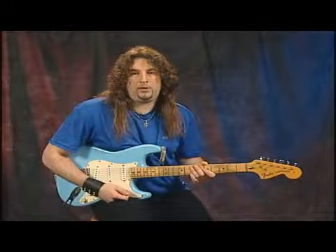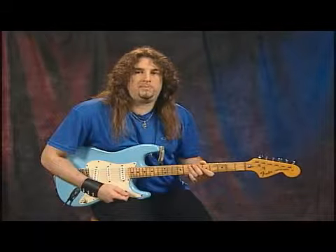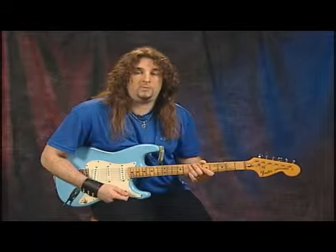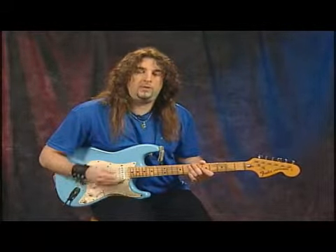Alright, here's a cool arpeggio lick in the key of C. This has a dominant sound, which means a major third of a scale coupled with a minor seventh of that same scale. This one's going to go across all the strings, so pay attention that I start on the high E string and go all the way to the bottom.